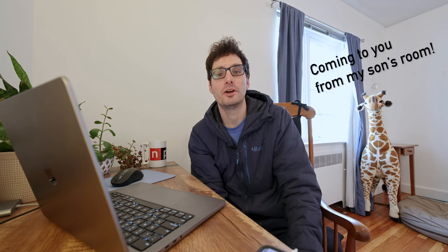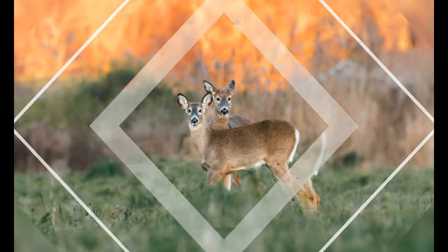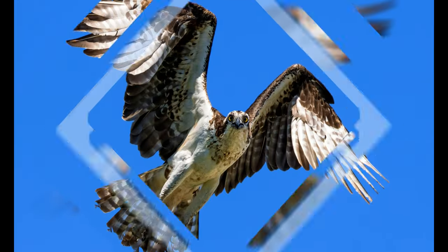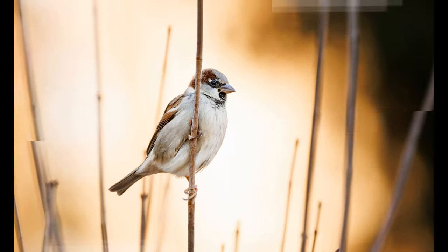Hey everyone, welcome back to the channel. I'm Matt, a wildlife photographer based in New England. Today we're talking about workflow — going from straight out of camera with a compact flash card, culling images, denoising those images, processing them, and eventually outputting the finished product as a JPEG.